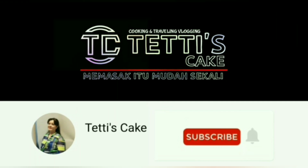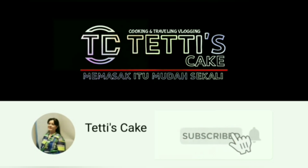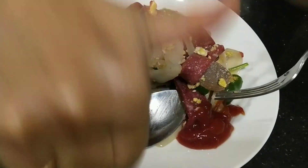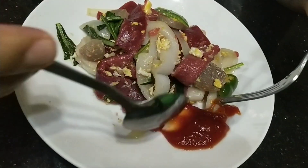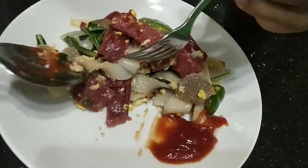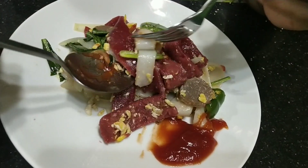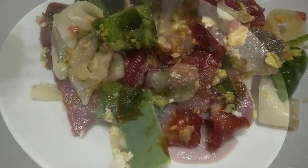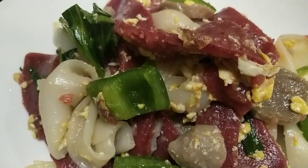Memasak itu mudah sekali. Hai teman-teman, Dapur Tetis Cake kali ini mau berbagi resep kuek teow goreng edisi merah putih. Enak, mudah buatnya. Bagaimana caranya? Ikutin terus videonya!